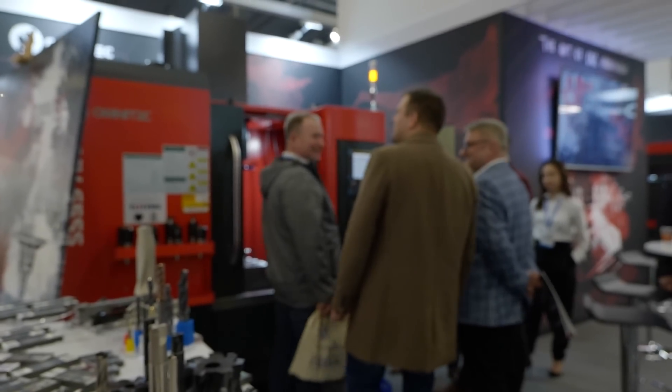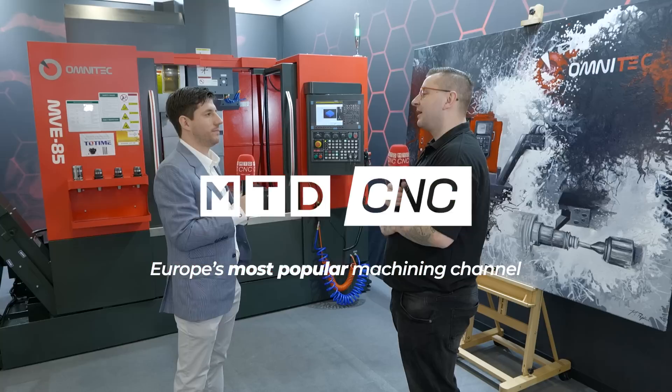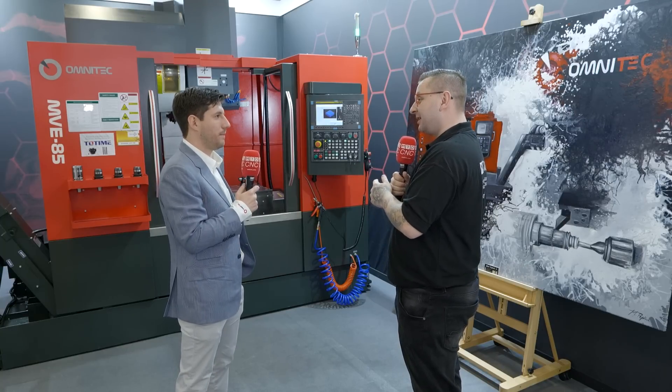We focus on what the machine shops need the most, and they don't need fancy stuff, they just need reliable stuff. So we spoke off-camera about how rigid this machine is, so how do you get it like that? Well, it all starts from the casting process, Tom.